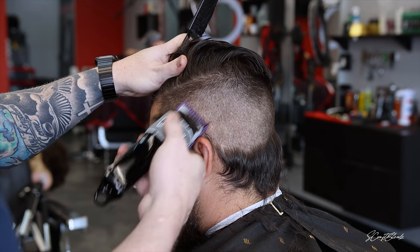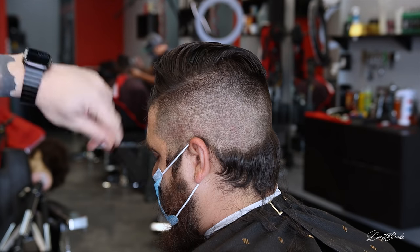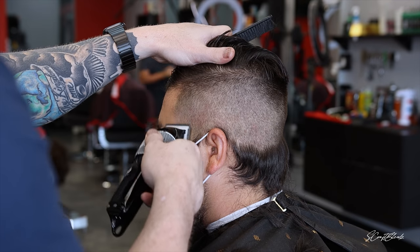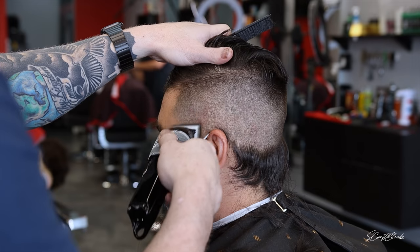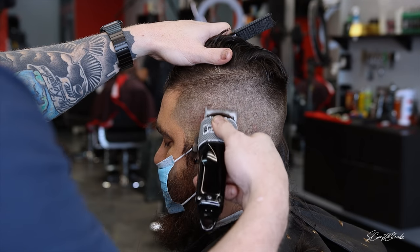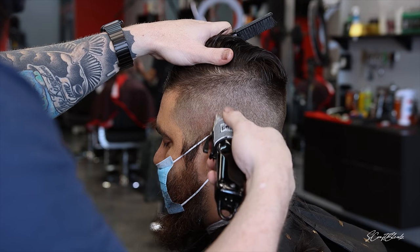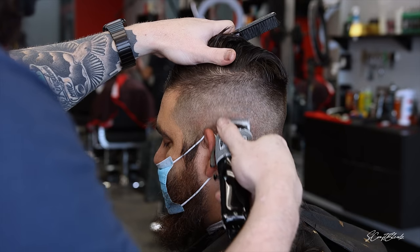If you guys don't know, today is my 18-year anniversary. My wife let me get away just for a little bit so I can do this voiceover and drop this video for you guys. She knows it makes me happy, so she's like, 'I just want you to be happy.' Give a shout out to my wife and let her know you appreciate that!